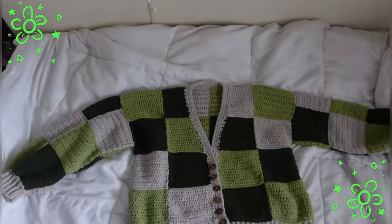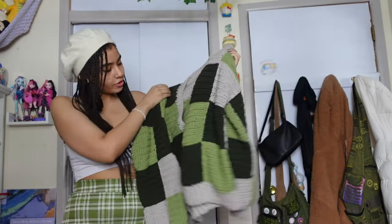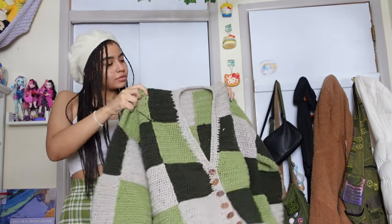I did put the cardigan in the washer and dryer — obviously that's an optional step.